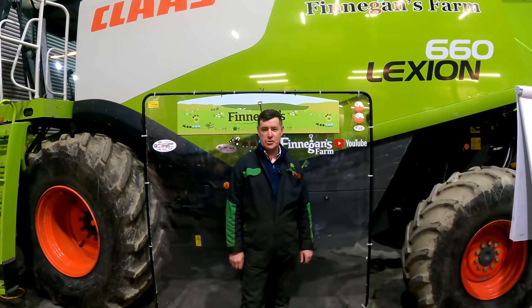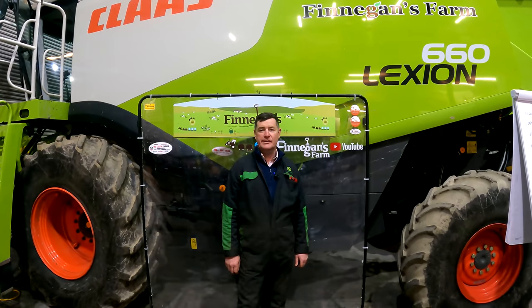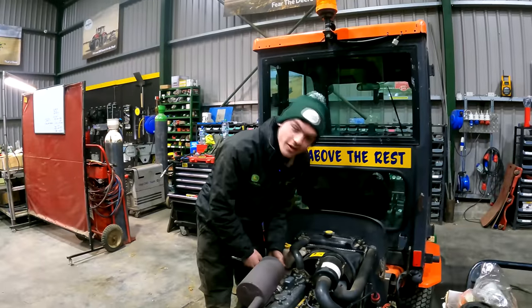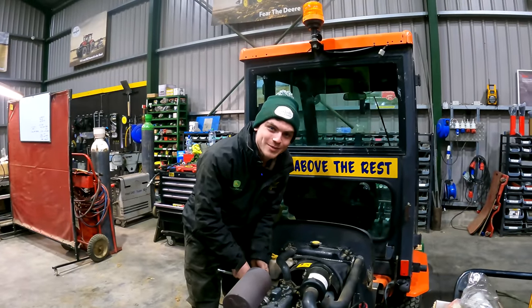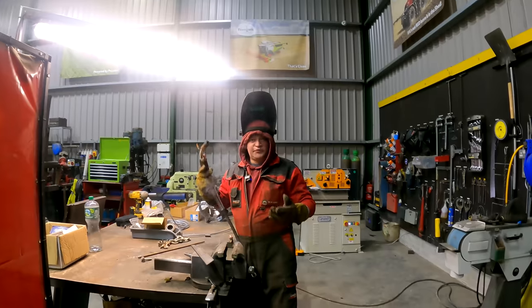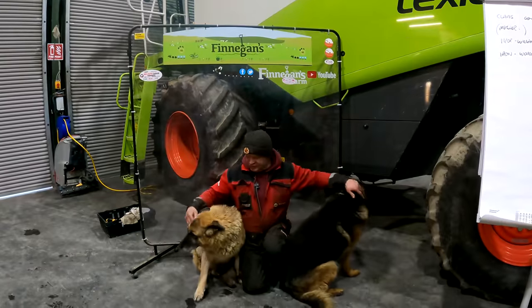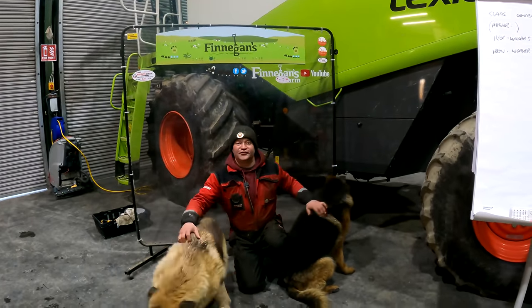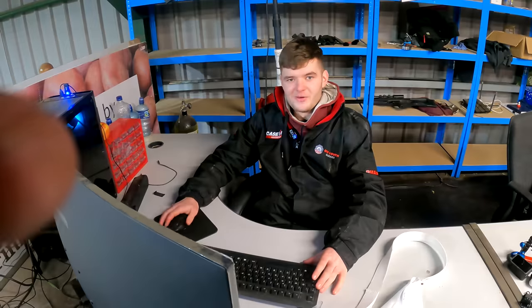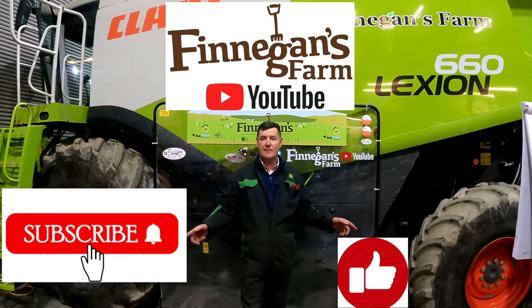Welcome back to Finnegan's Farm, welcome back to our YouTube channel and welcome back to our Bookshop Wednesday. My name is Paul and this is our team. Hi, I'm Sean Keough and I'm the apprentice mechanic. Hi, I'm Mick and I'm the mechanic. Hello, I'm Marco. This is Bruce, this is Blake — the two best students. Don't forget to like, subscribe to the videos and comment what you want, just put it in the comments and we'll get back to you.